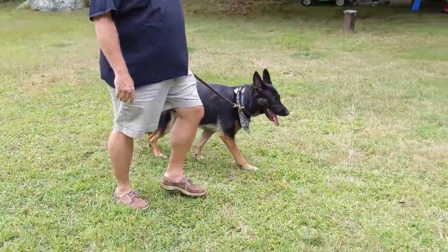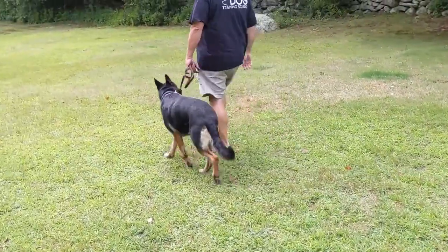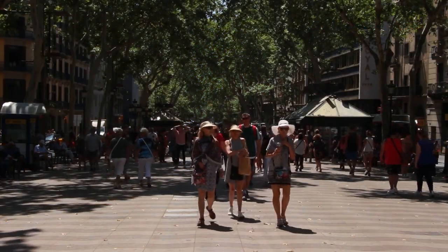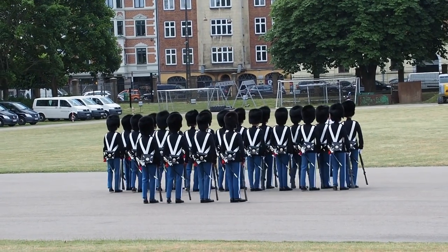The other command I teach is the heel command, where I want the dog right at my side, paying attention to me, going the same direction and same pace that I'm going. It's a little bit more formal. So I have a formal heel command and an informal let's go command. If you've ever been in the military, you know what I'm talking about — 10 guys can walk down the street, or 10 guys can march down the street. When you're marching, you're in step. That's how I tell people to think about let's go versus heel.